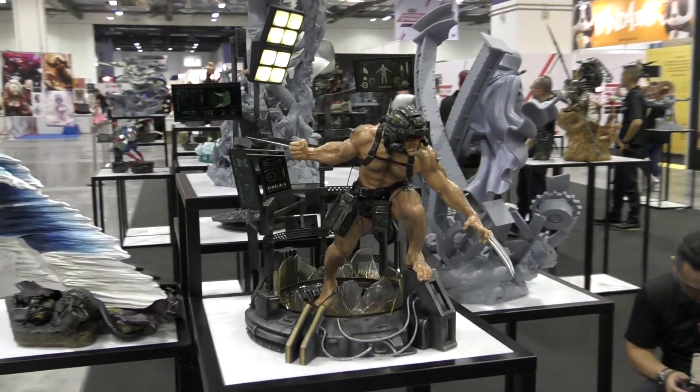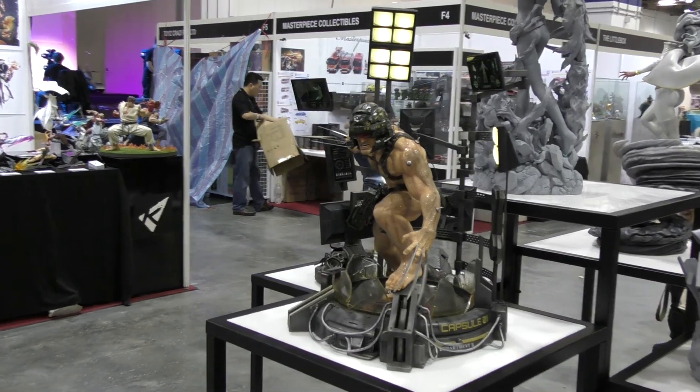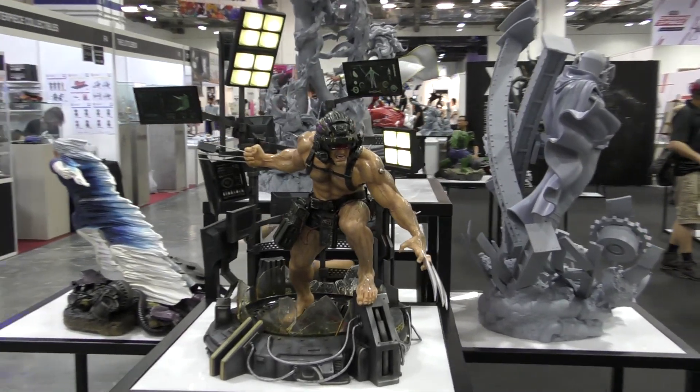They've got the lights on the base that light up, they've got all the video screens with information on them — like they're monitoring him in the tank — and those actually all swivel and you can position them the way you want.